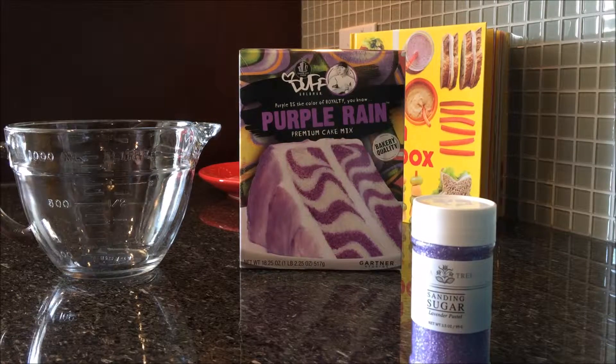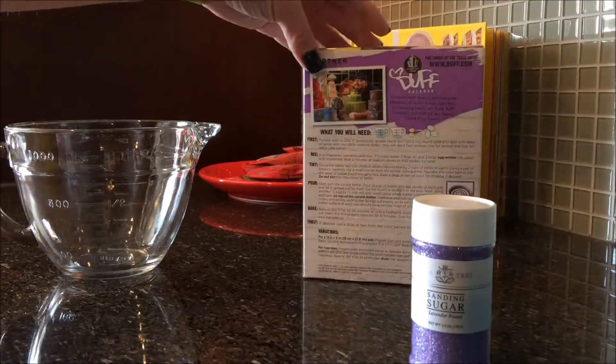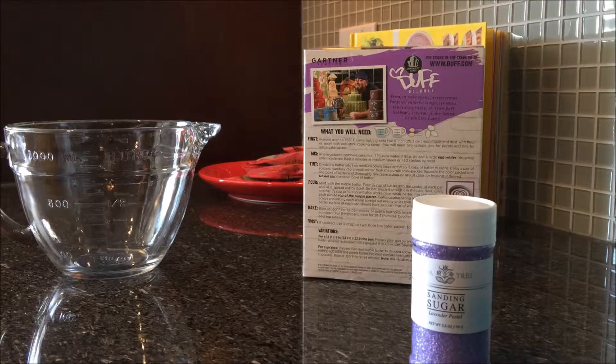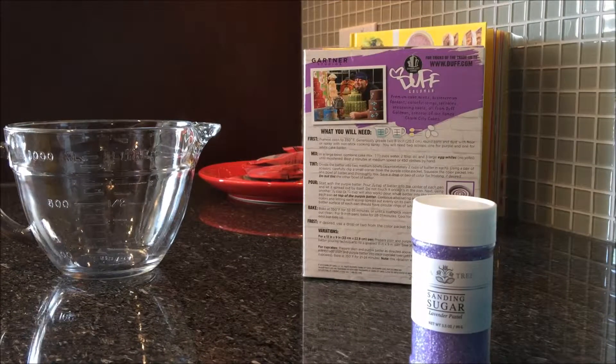I'm going to try this Purple Rain Premium Cake Mix by Duff. I'm going to make them in cupcakes, so hopefully I can get the same effect in a cupcake size. I've never used his cake mixes before, and from reading the box it sounds like you separate the white cake mix and then make a separate, smaller, purple cake mix. I believe there's a purple color packet inside. We're going to give it a try and see what we can come up with.